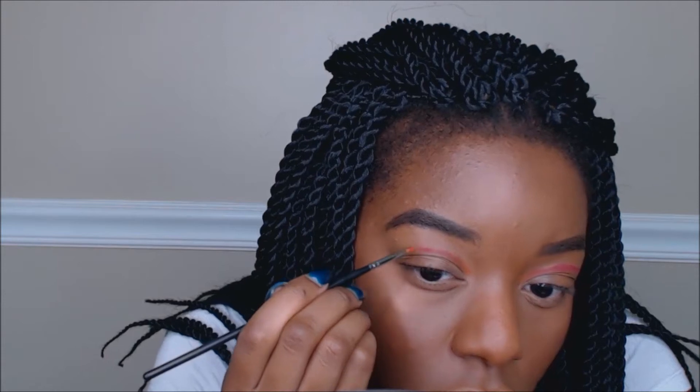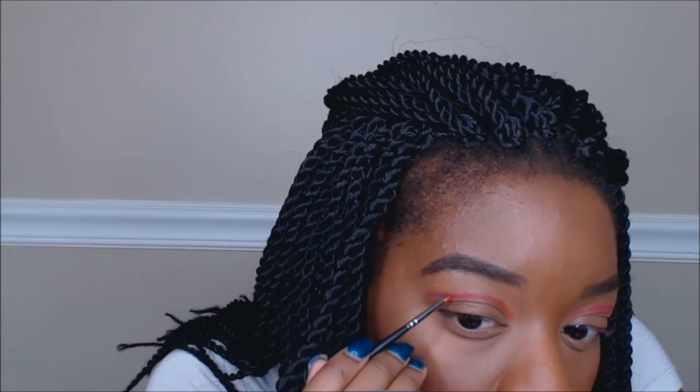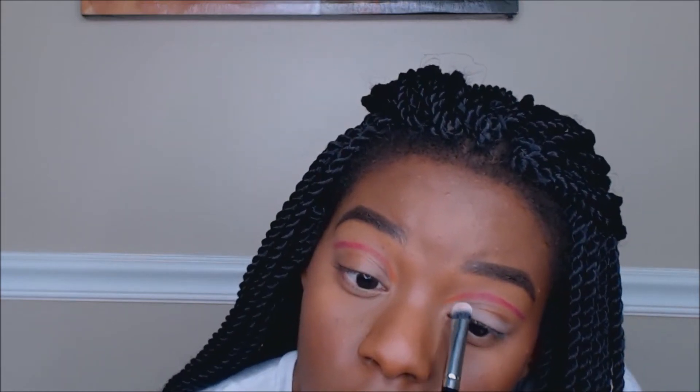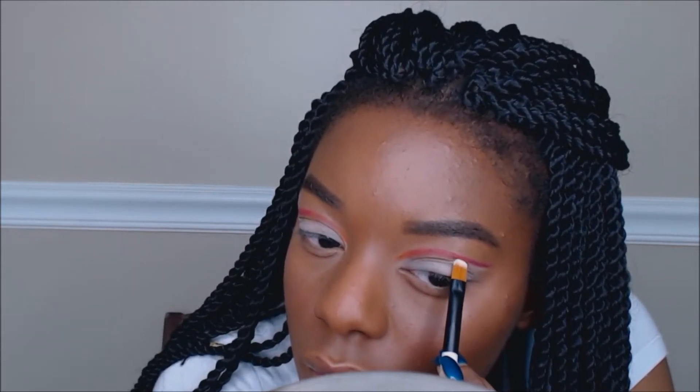Make sure you do the same thing to the other eye of course. Next I'm going to take the matte white shade from the Morphe 12P palette using my Morphe flat shader brush — I'll leave it linked below. I should have done this step after I blended out the color, but you live and you learn. I'm applying the white on my lid, and when it's time to carve out the cut crease I'll switch to my Sonia Kashuk synthetic brush — it has a flat head that lets me get super close to that line to really clean it up.